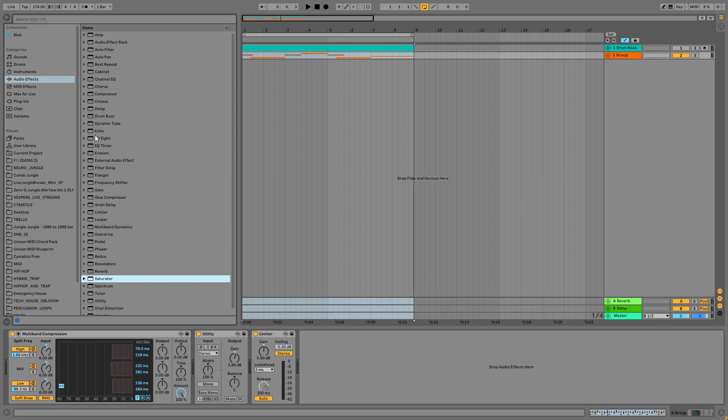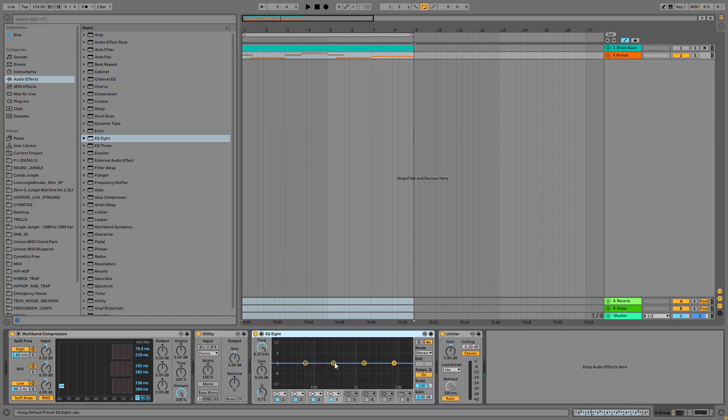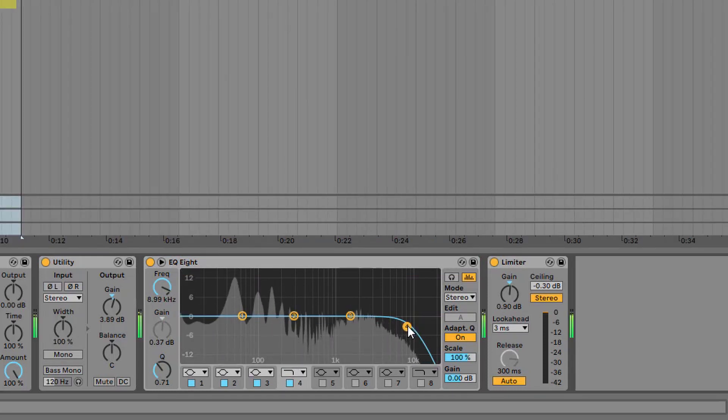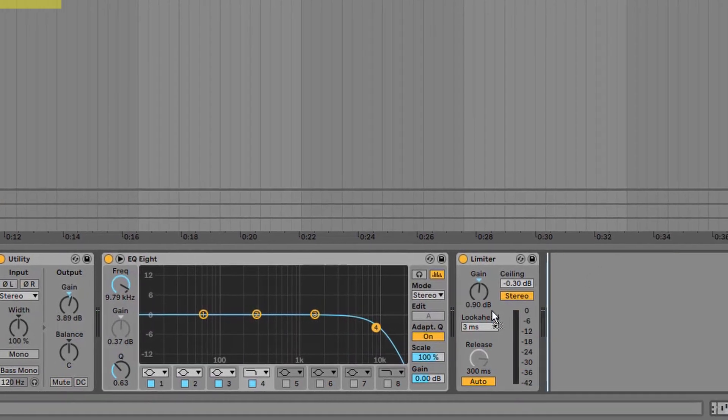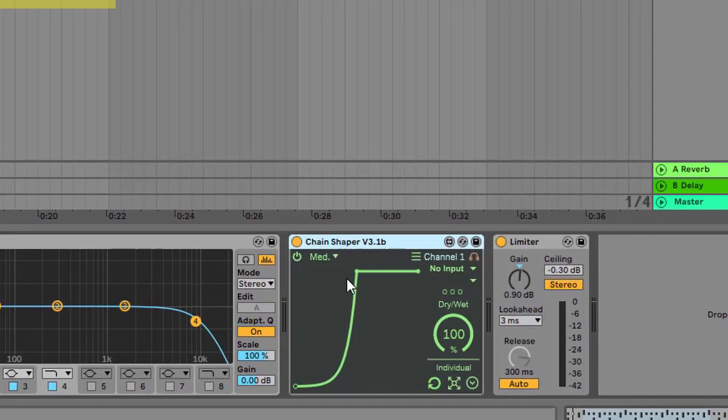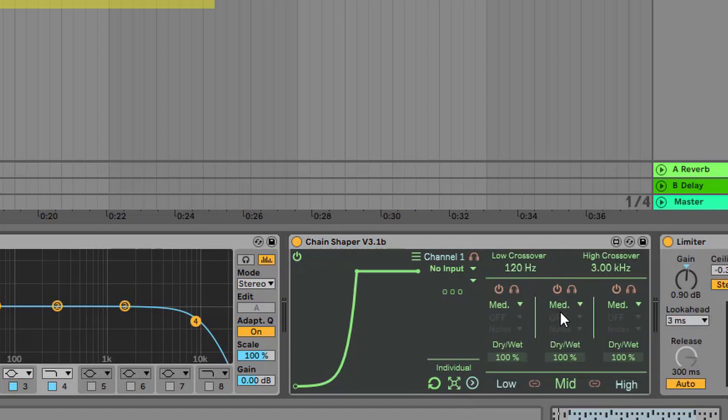Since the bass sequence contains lots of high frequencies, what I would do is use an EQ8 and chop off the very highs. Then drop in this Max for Live plugin called Chain Shaper, which is essentially a volume shaper. What's cool is that if you click on this knob you can set up different settings for three different bands: the low end, the middle band, and the high end.